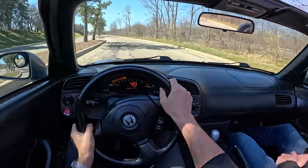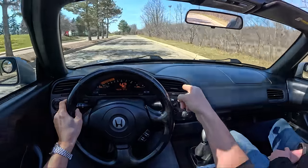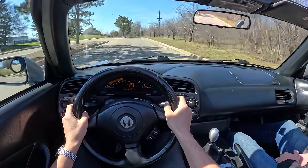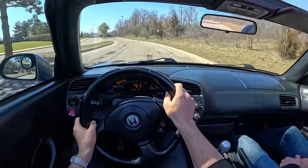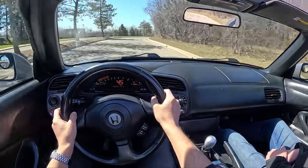Sounds phenomenal — that's the perfect balance of intake induction sound and exhaust. With the top off, it really is a different experience. This car is best enjoyed topless.